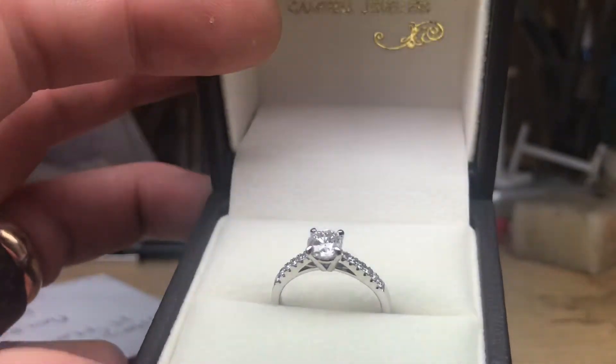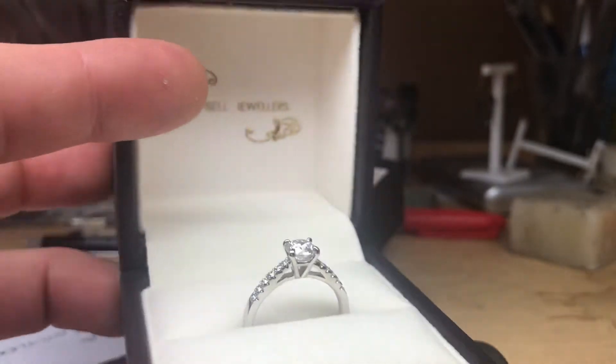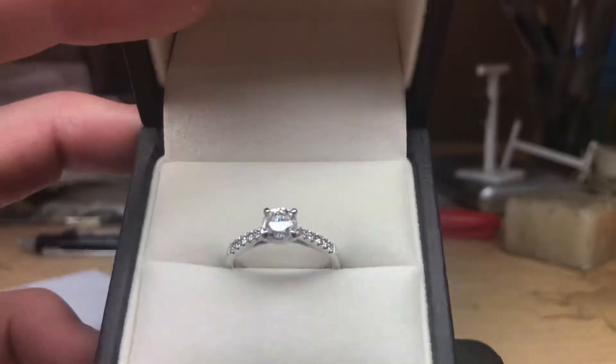This particular diamond is triple excellent cut, polish, and symmetry, and it's certified F in colour. It's pretty beautiful. So some lucky lady is getting it this weekend.